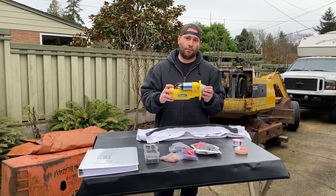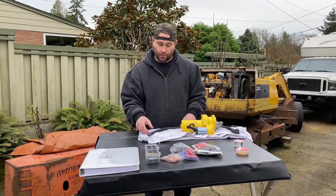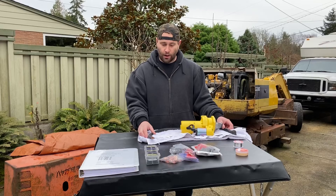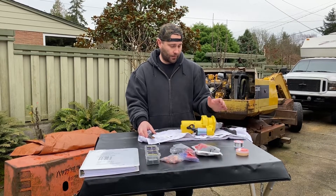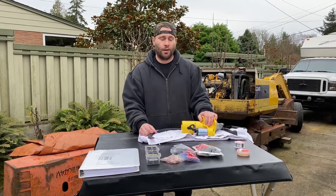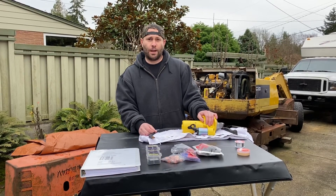I was gonna do a video on this but there are so many guys that will show you how to do these. We'll get all new wiring on this starter setup and start turning it over and see if we can get a better result.